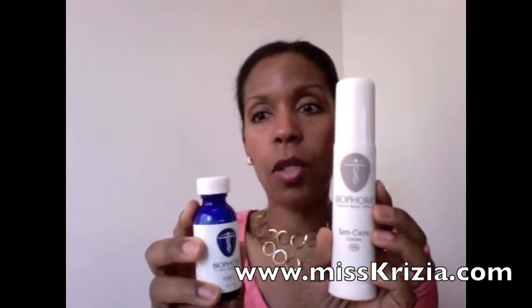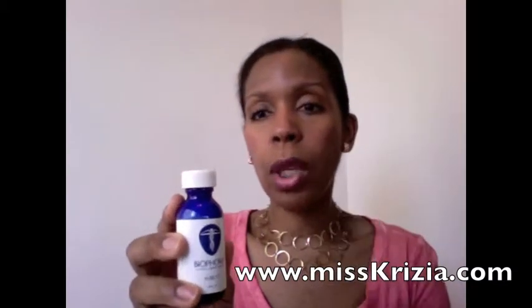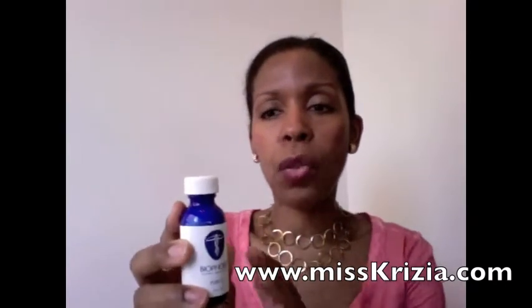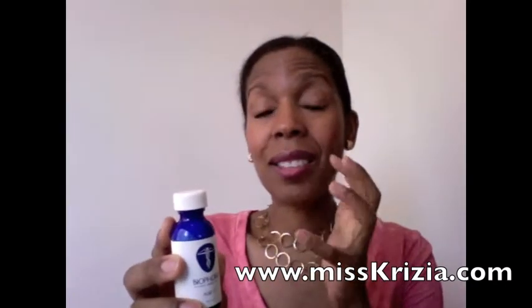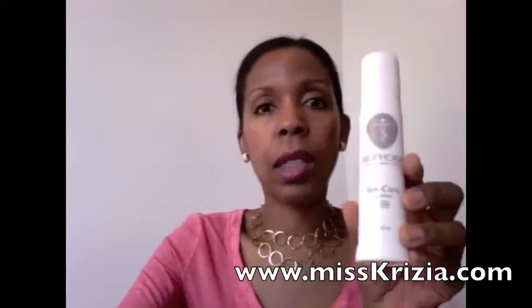Now the difference is I use both and I use them at different times. When I'm looking for more of a boost, then I'll use the Pure C. By boost, I mean when I use this, I'll see my skin and my dark spots lighten very quickly. This will take me a little bit longer.